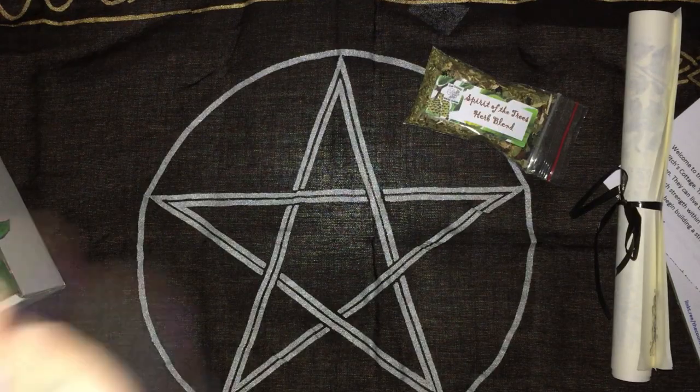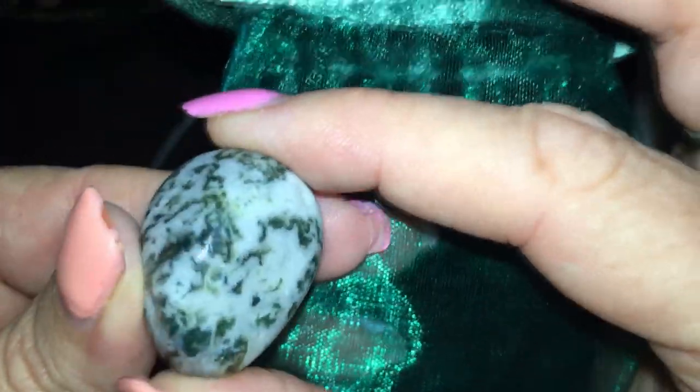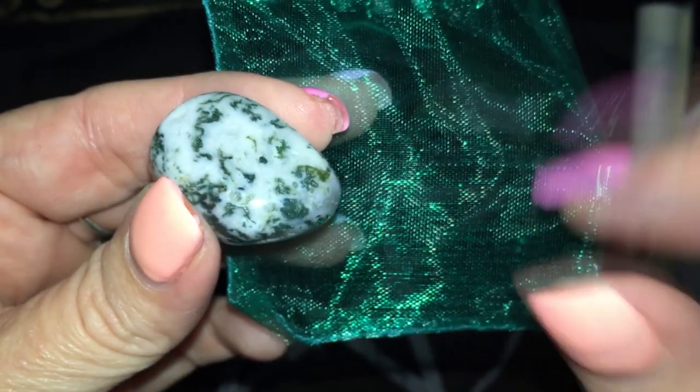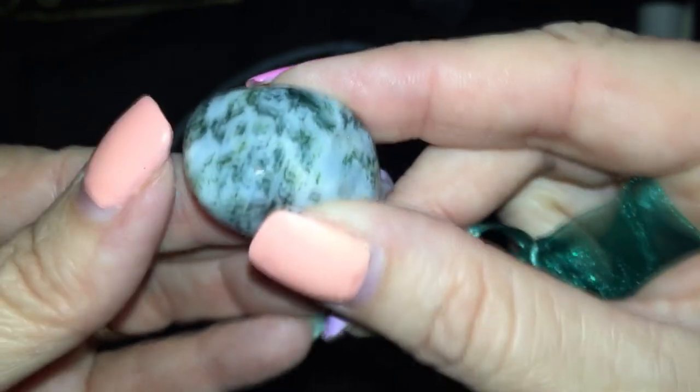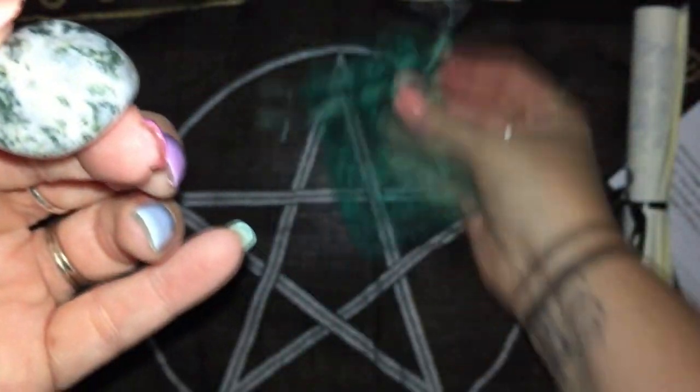The next item — I would say this is probably a moss agate because it's very green. Hopefully the camera is picking it up. So it'll be a moss something.